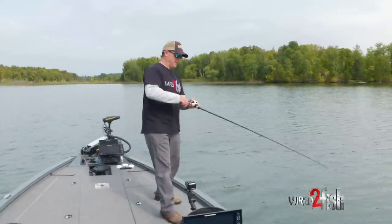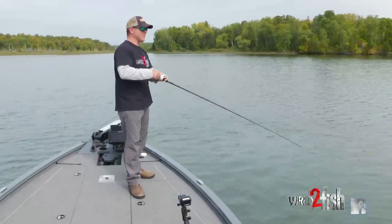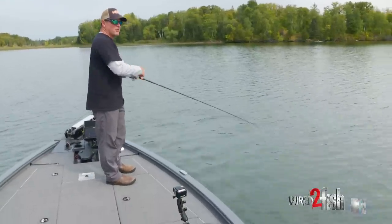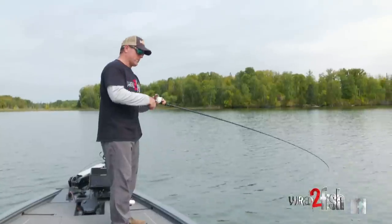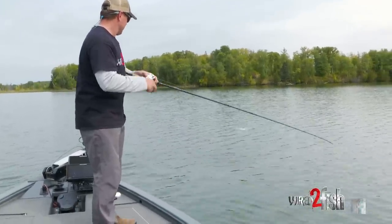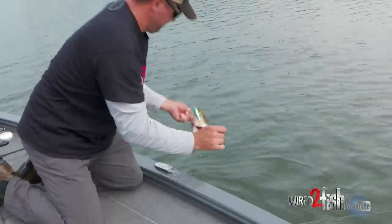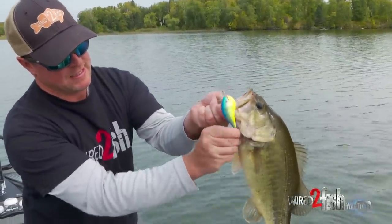There we go — that felt good! Fired off a long cast right off the bow to a little isolated rock and gravel — no contour change at all. It's all side imaging, and look what lives on them. You know why you get big fish like this on here? Because nobody knows the spot. It's a little hidden gem. Nice fish on the DT 16.